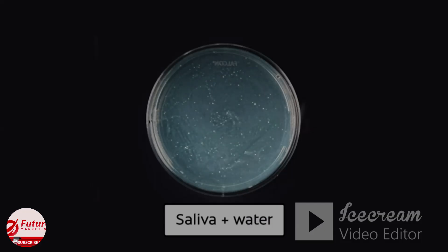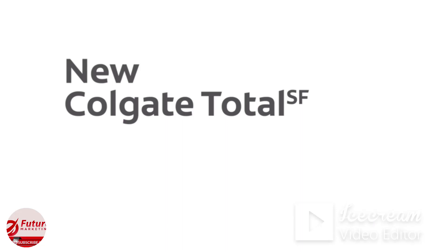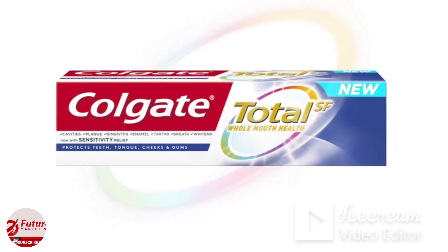An indicator dye was added to turn the live bacteria pink and make it easier to see. The first dish has a significant amount of bacteria. The dish treated with new Colgate Total has almost no bacterial growth. New Colgate Total actively fights bacteria to help you achieve whole mouth health.